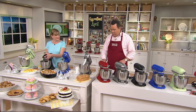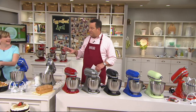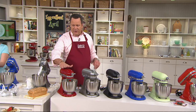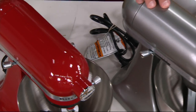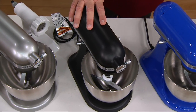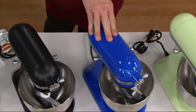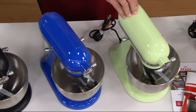Here are the colors. When we had this on during our cook event, we sold out of a color, and one of our colors is very limited — down to single digits. Empire red is very popular. Also contour silver, very popular. Here in matte black — 450 left in the black. And here in twilight blue, 220 left.